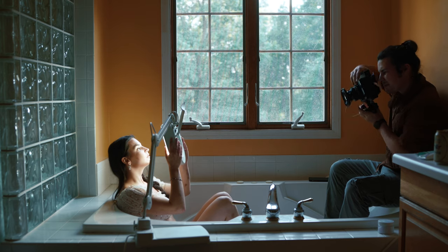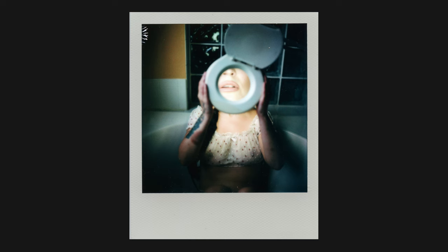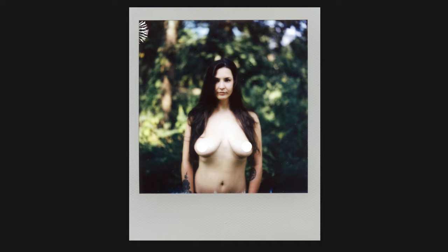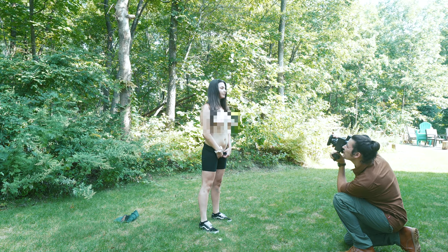Unfortunately, I only noticed this about halfway into the shoot, so some of my images suffered from a slight lack of focus. It's a little bit annoying, but now I have my workaround so I can live with it.